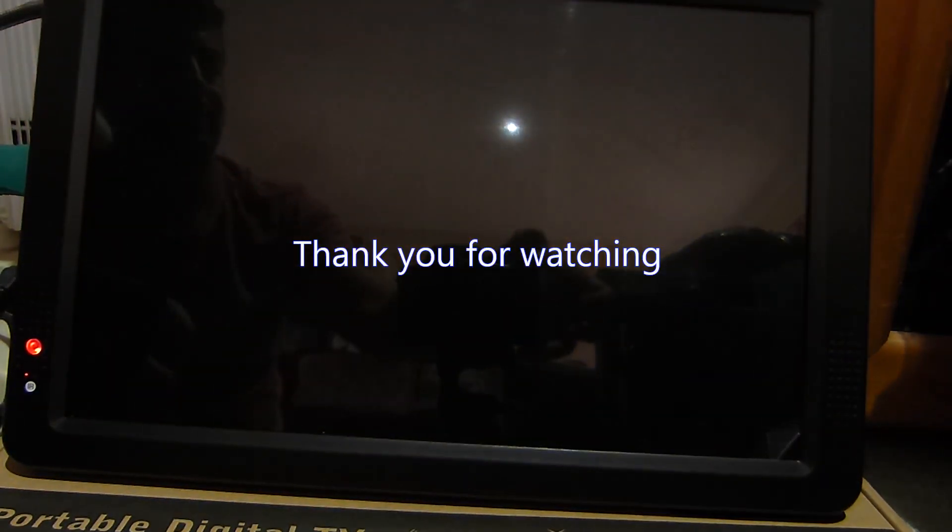Switch it off. Thank you for watching. Let's go!